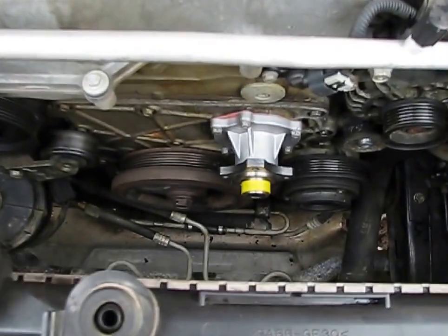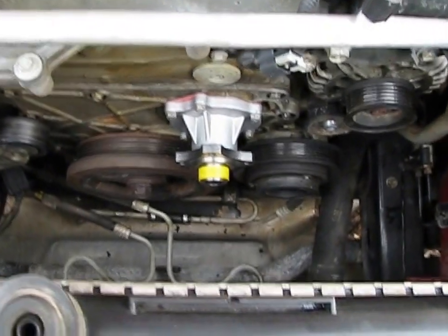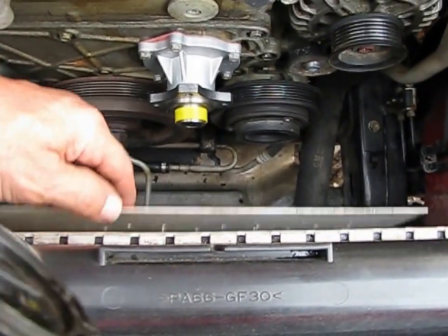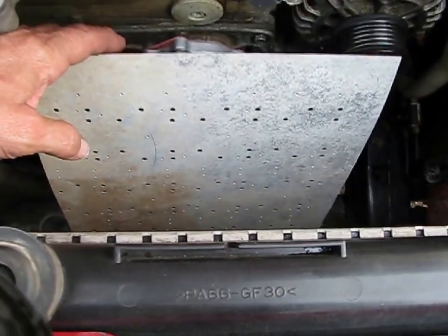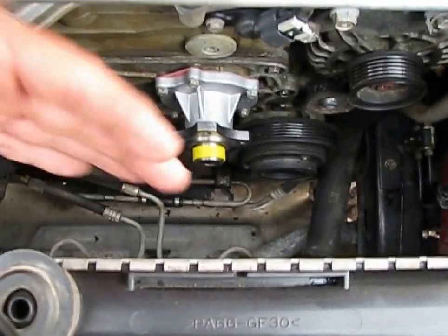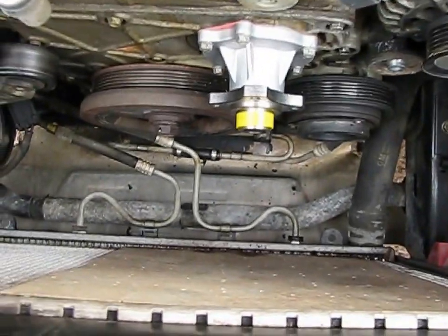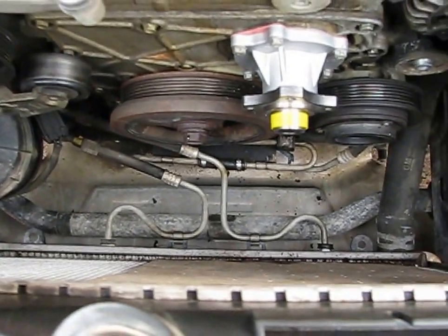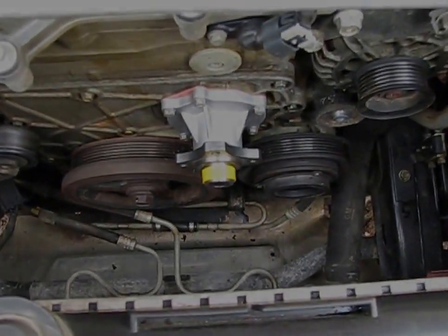I did want to warn you again about that water pump — not over-tightening those bolts. Another nice hack: when your fan clutch comes up, it can hit your radiator. So I used a piece of aluminum here to protect it so I wouldn't end up with a scarfed-up radiator. With that said, I'm going to go ahead and stick this back together.